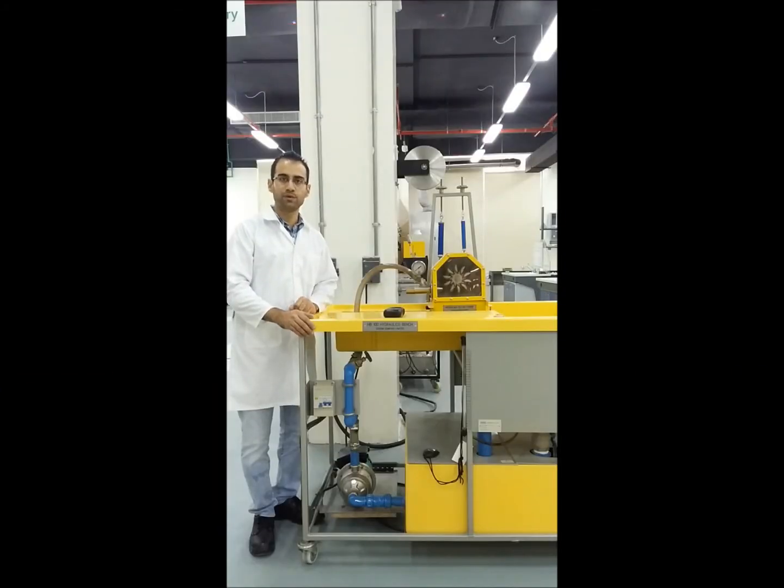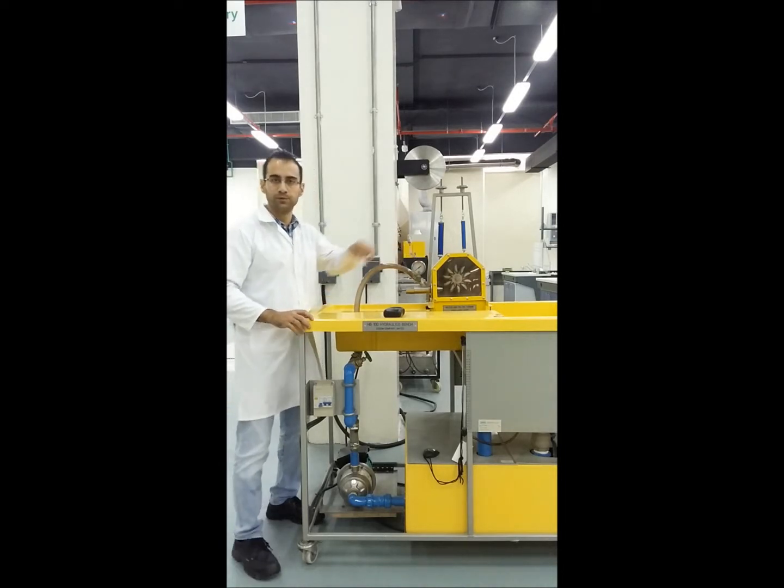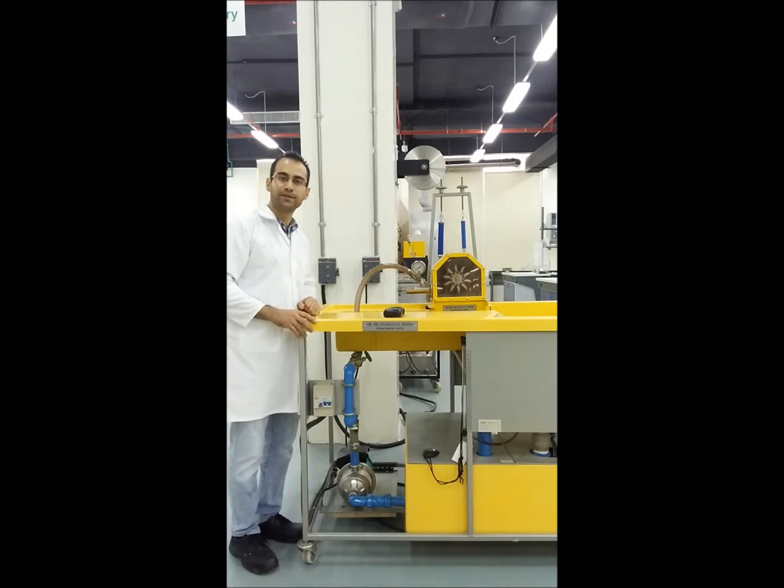Hello and welcome. This video will cover the built-in wheel experiment in which we have a small model of a built-in wheel, and we are going to test it under different conditions.